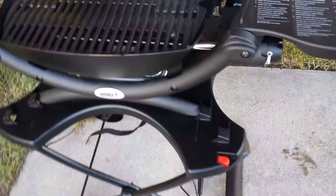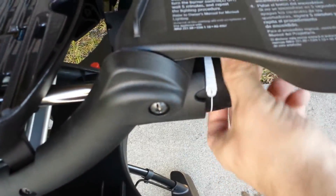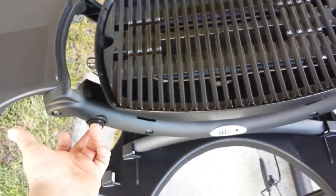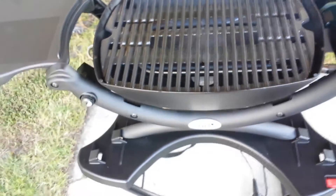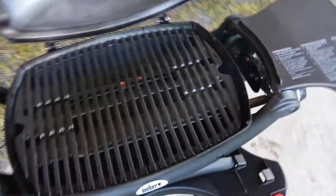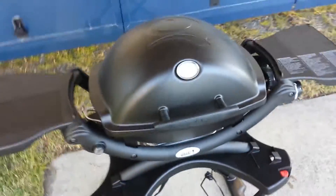Really easy to hook up — takes the little camping propane tanks right back here. Little tables flip in and out for easy stowing, giving you more room to work. Real easy to use: turn the knob to the highest setting, hit the electric start right here, hear it click, starts right up. Great little grill — stows underneath the RV real easy. Again, the Q1200.